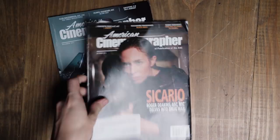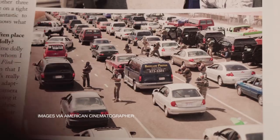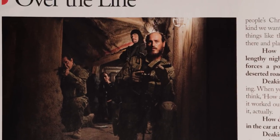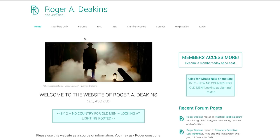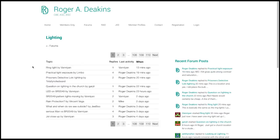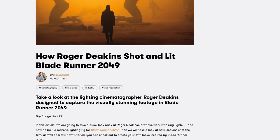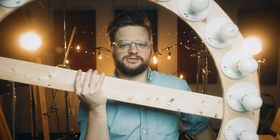Hey, how's it going? Todd with Shutterstock here, and let's talk about Roger Deakins. Roger Deakins is without a doubt one of the greatest cinematographers of all time and I've always been a really big fan of him — not only because everything he shoots is just pure cinematic magic, but because he's really willing to share his secrets. In this video I'm going to show you how to make a Roger Deakins inspired ring light.